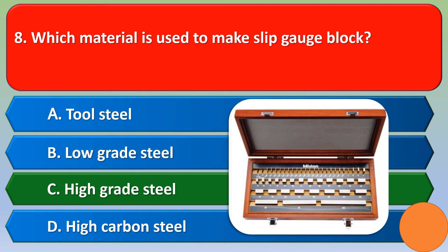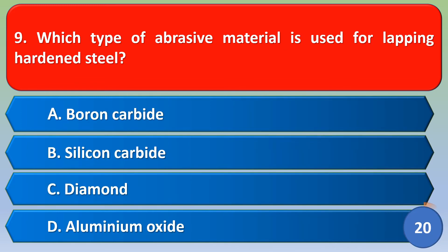Next question: which type of abrasive material is used for lapping hardened steel? Option A: boron carbide, Option B: silicon carbide, Option C: diamond, Option D: aluminium oxide. The correct answer is Option B, silicon carbide.